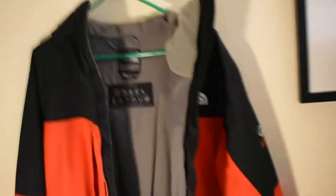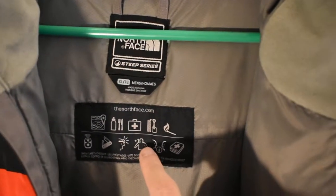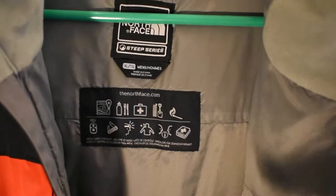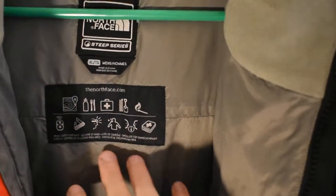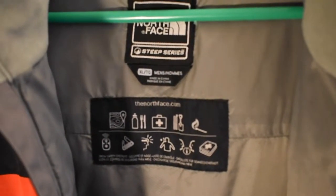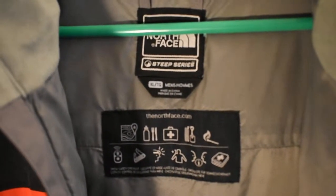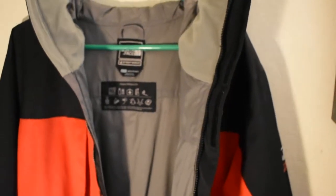So we have the jacket opened up and the first thing you kind of see right off the back is the Norface Steep Series tag, and then this little thing right here — this is a checklist so if you ever go out skiing in high-intensity areas, this is a checklist you'll want to have. It has a map, water bottle, food, first aid kit, a shovel, rope, matches, a switchblade, a headlight, somebody else to go with, and maybe a safety guidebook — reminding you to have all that before you go out, because you never know what circumstances you might run into.